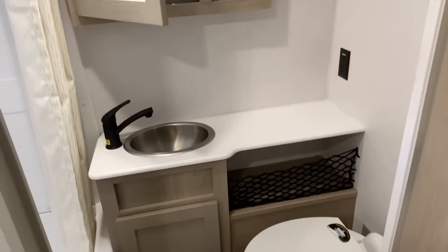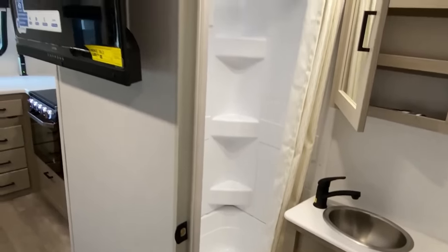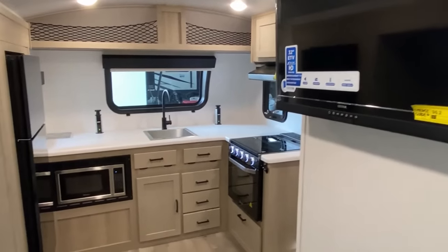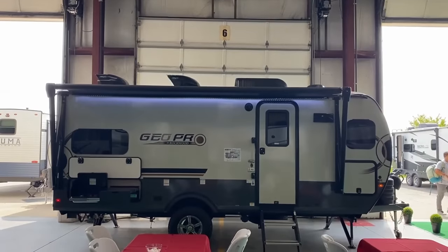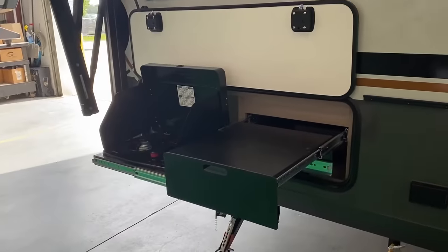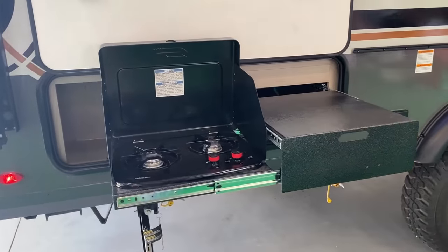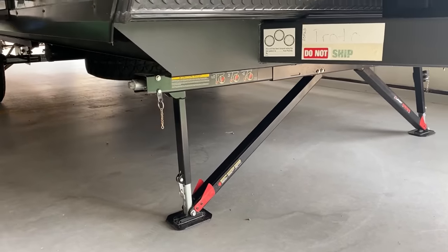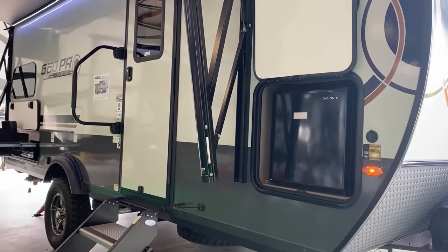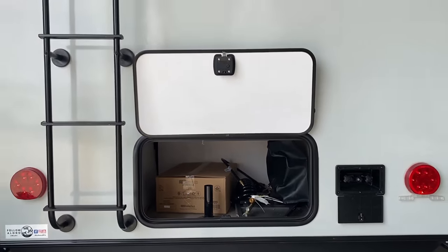This could be a solo camper, a couples model, or work for a single parent who sometimes has their kids. Single parents don't get enough attention in the RV industry. You may have also noticed all the Rockwoods now, including the Geo Pros, have slam latches — that was a top request from many people. They've also improved the stabilizer jacks versus last year, which is another thing I like to see, especially on a little single-axle trailer.